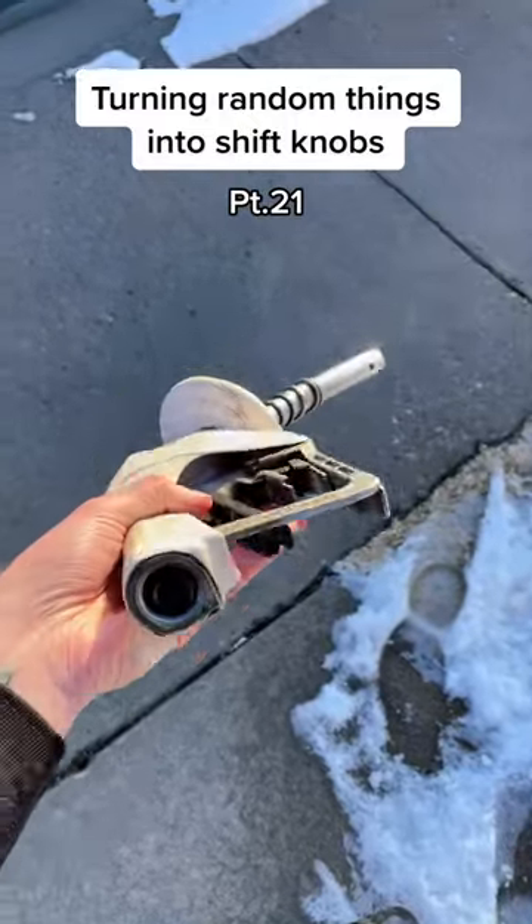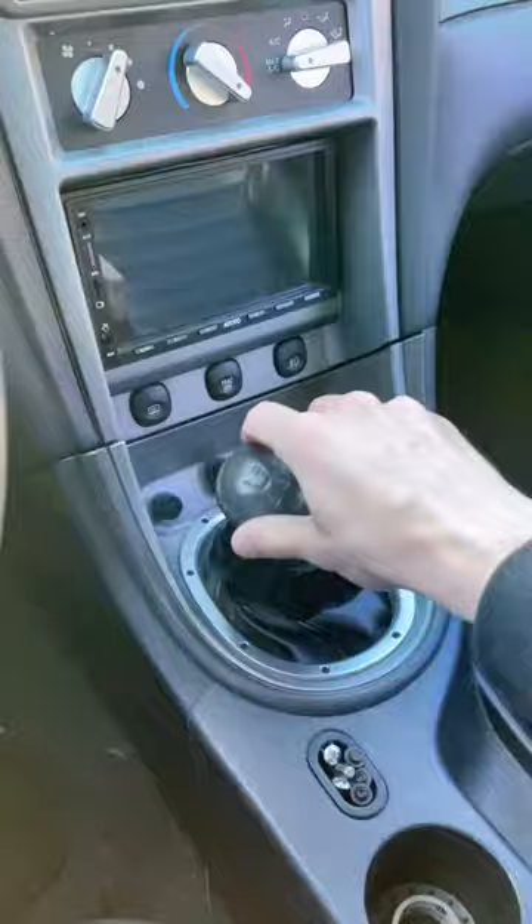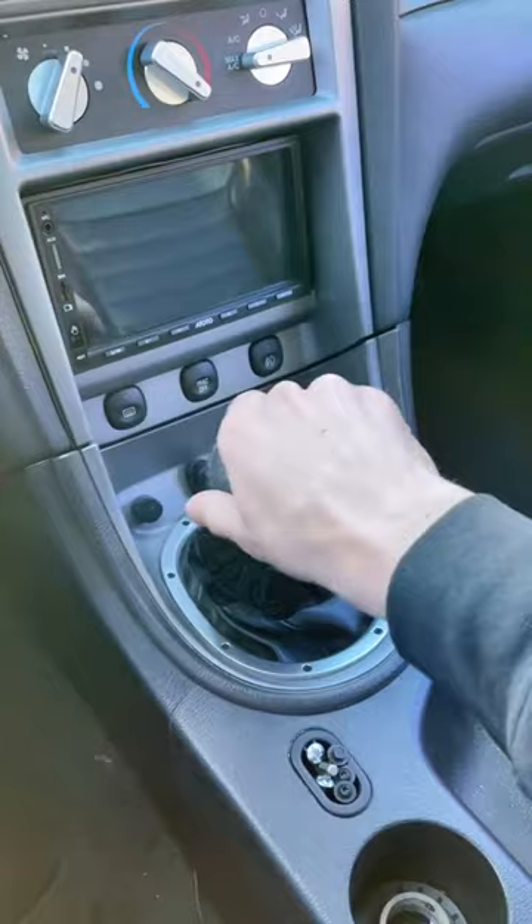Turning random things into shift knobs, part 21. This time we did a gas pump, and it is now fully cured so we can put it on.